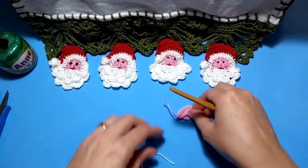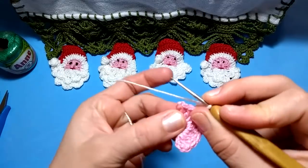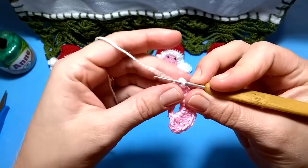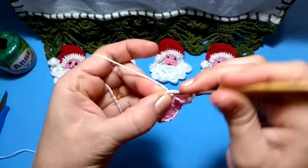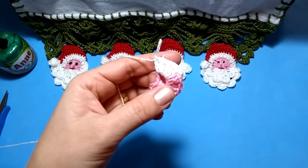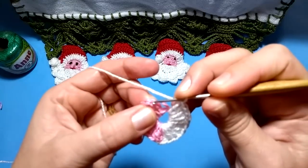Agora vamos pegar a linha branca para completar o nosso círculo. Faço o nozinho inicial, coloco a agulha no último ponto em rosa para prender a linha branca com ponto baixíssimo. Daqui eu vou completar o círculo fazendo mais dez pontos altos em branco — eu tinha dez em rosa e faço dez em branco — para completar o círculo. Feito os dez pontos altos, prendo com ponto baixíssimo na terceira correntinha que fiz para iniciar em rosa.